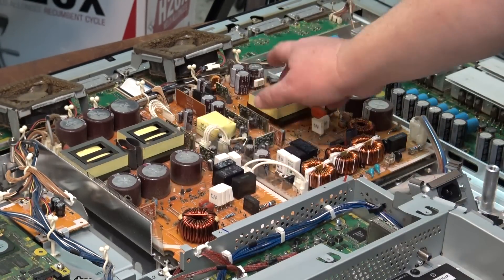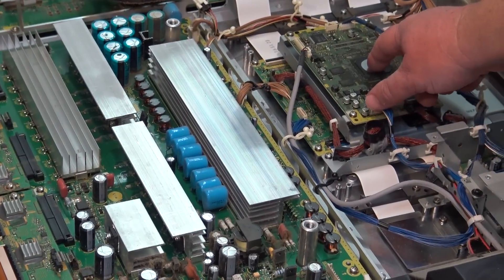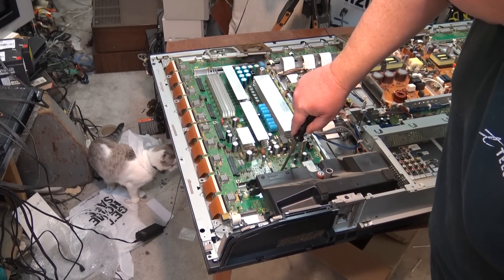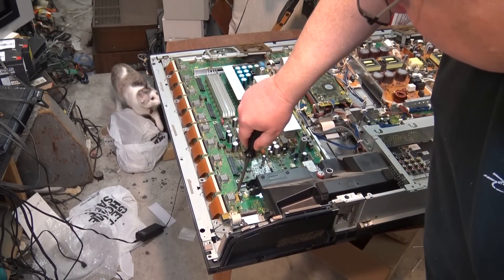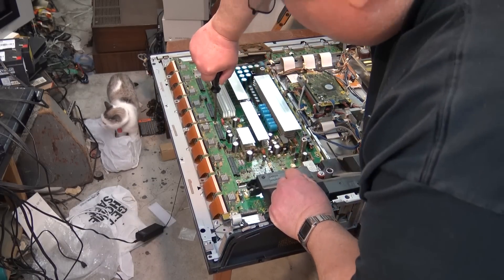There are two massive power supplies on this thing — as if one isn't enough, we have two main power supplies — and we've got our digital board over here with the digital processing. This TV was apparently working and it just shut down; the owner said it had five blink codes. There's nothing caused by bad ground — let's check the ground screws and see if they're tight. They're not — they're loose. They're all loose, every one of them. So that may be the problem with this set.